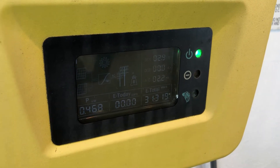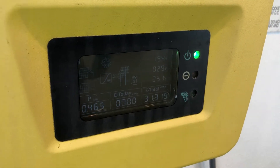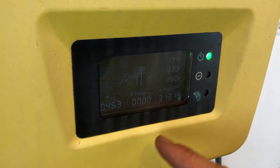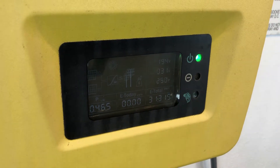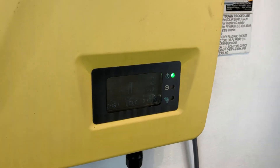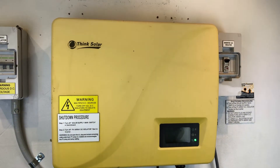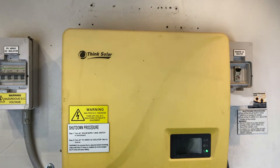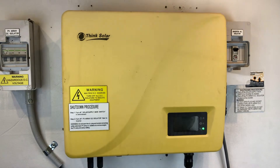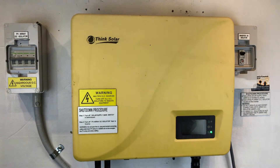If a reboot does fix it, well that's fantastic — keep a closer eye on it. If after a reboot you're still getting nothing being produced, no kilowatts and no amperage on the DC input, then it looks like it's an internal fault with the inverter and you would have to try and get in touch with Think Solar. Good luck with that, because Think Solar aren't actually represented in Australia, so you may have trouble getting service out of China.